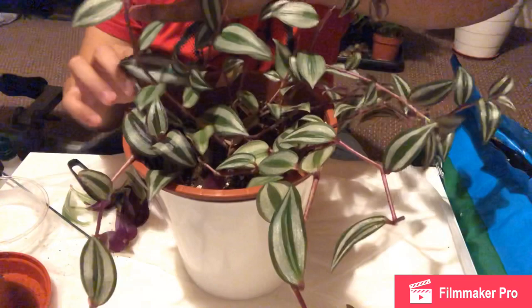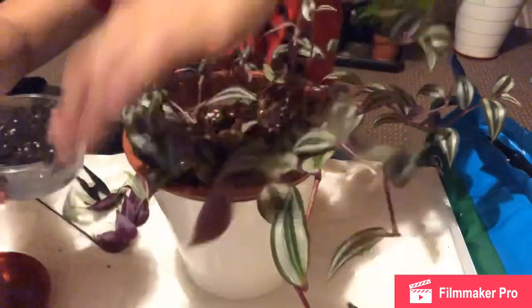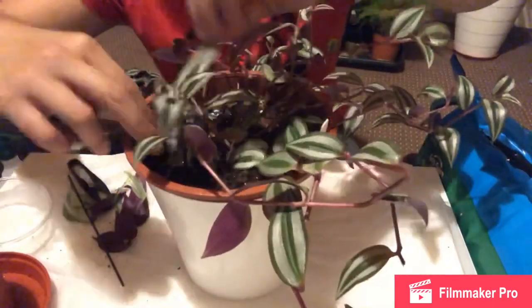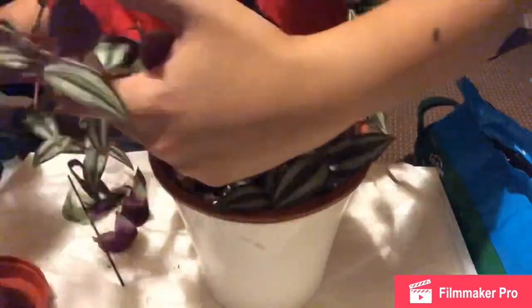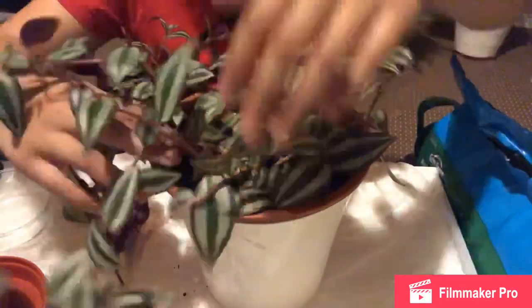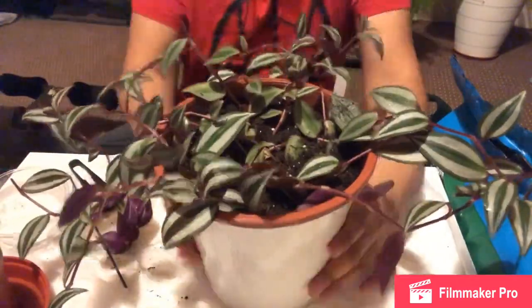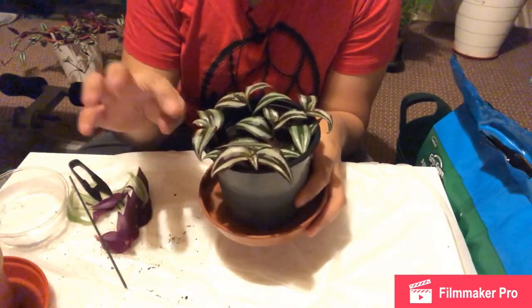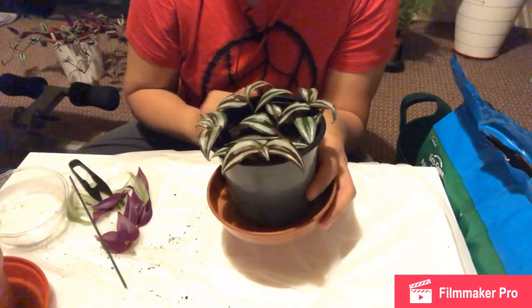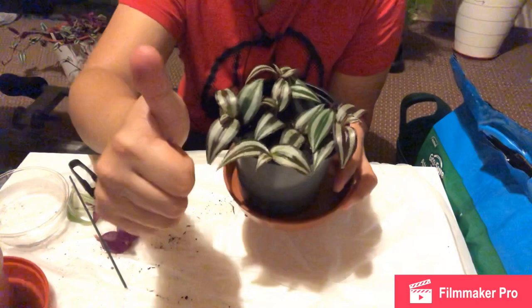I can see the original plant probably needs more soil so I'm going to add some more. This one will be longer per leaf, but I will update you and make another video at that time. This is Leafy Junkie — I'll see you in the next video, take care.